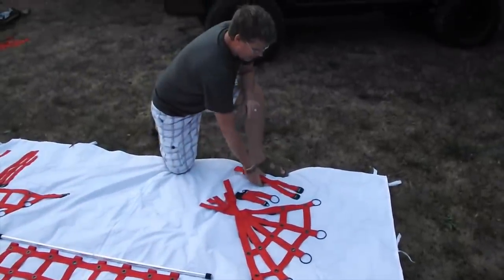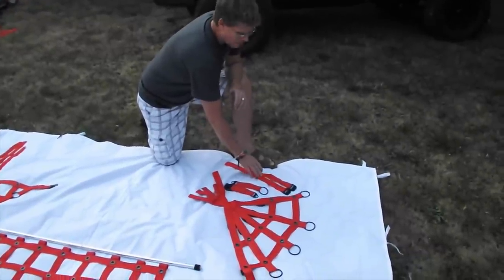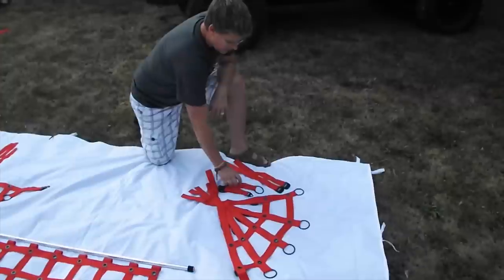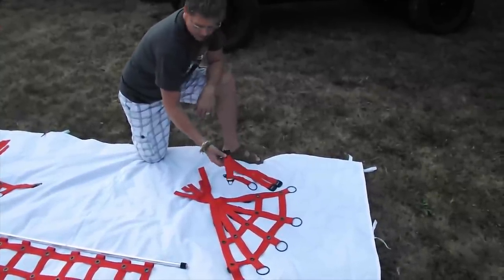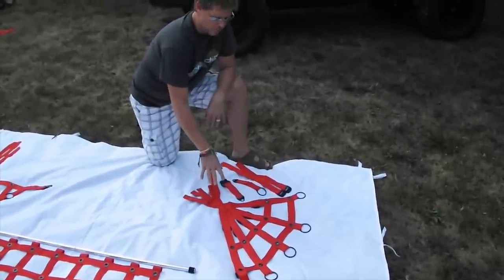In the bag, each side will come with four straps — one long and two short, one for each side. You'll also see a loop and a connection buckle. There's also a piece that comes in your main kit but is used in your spider sides to install.